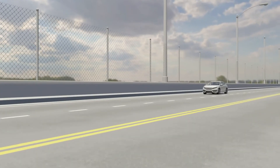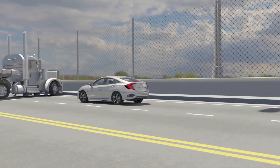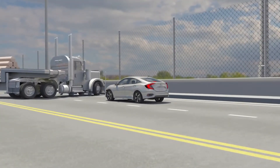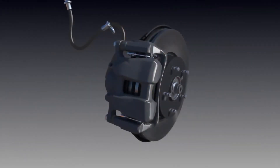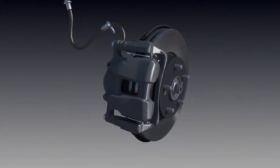Your ability to slow and stop depends much on the quality of your brakes. Honda Genuine Brake Pads and Rotors are engineered to work efficiently with the braking system of your vehicle to maximize braking performance.